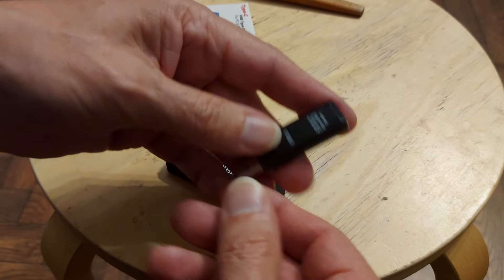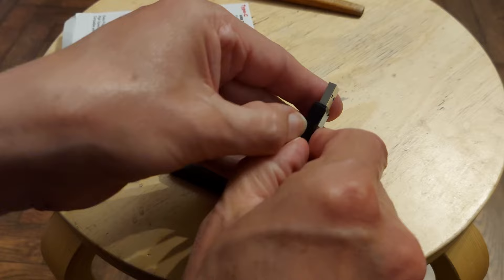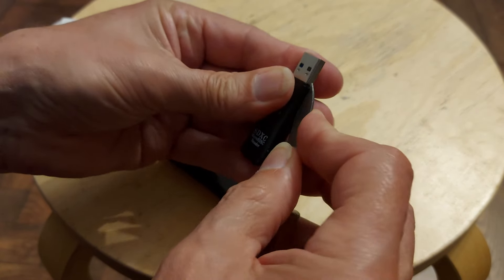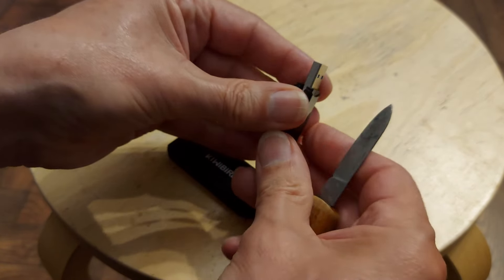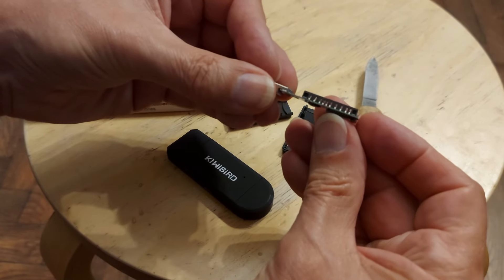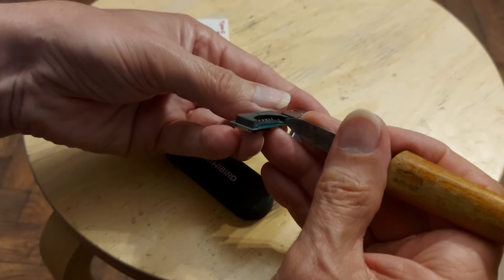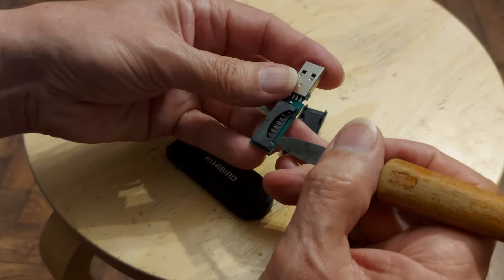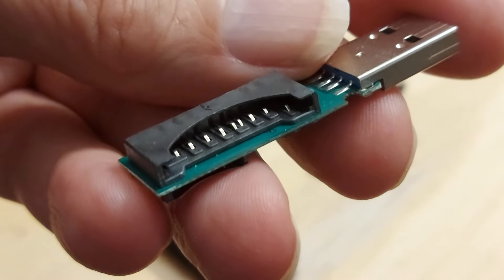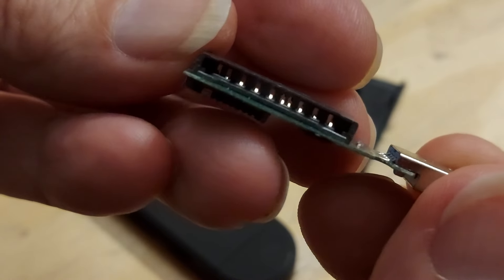I just had a thought — we could just have a look at this one. This is the one that's failed. Because I've just noticed that looks a little bit flexible there. I mean, there's nothing much in them, to be honest. So I was guessing that maybe some of these little fingers were bent. They look okay. Let's go in a bit closer.